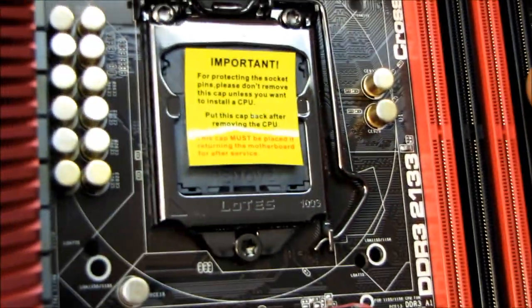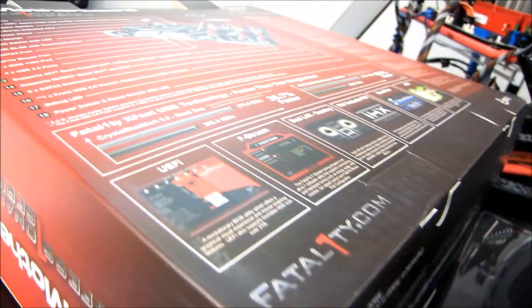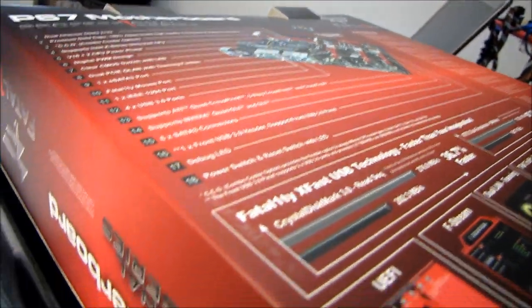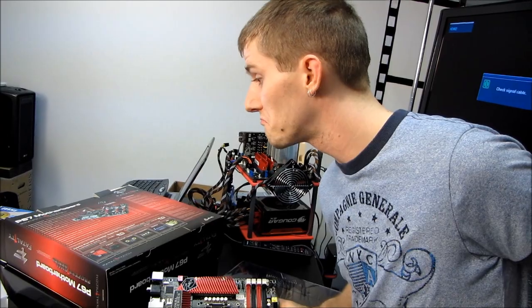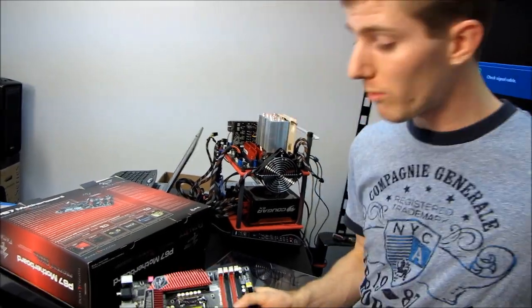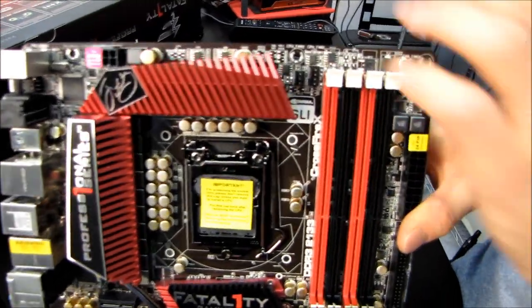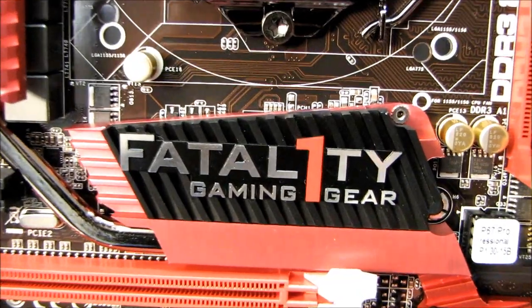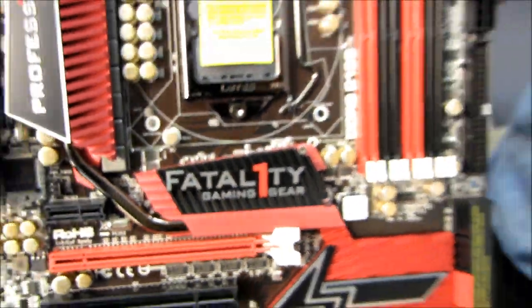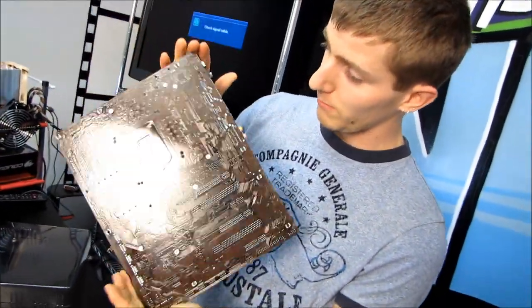Their features are listed neatly on the back of the box. We've got full support for K-series unlocked processors, which I didn't mention earlier. It supports up to DDR3-2133 dual channel on these slots. Thank you for checking out my unboxing of the P67 Professional motherboard from Fatality. Don't forget to subscribe to Linus Tech Tips for more unboxings, reviews, and other computer videos.